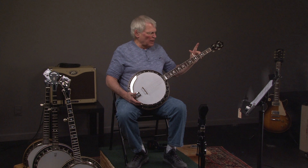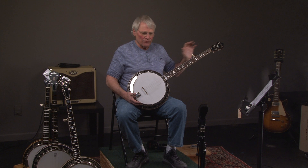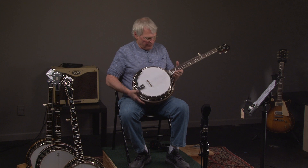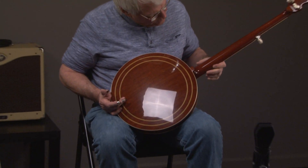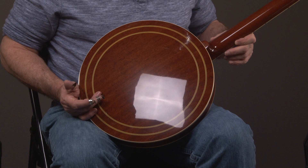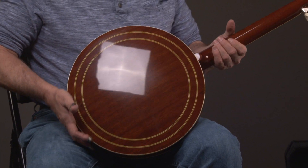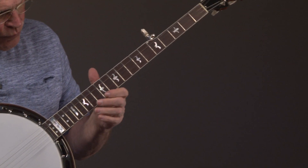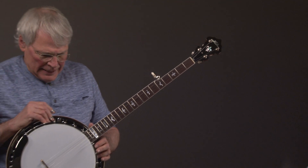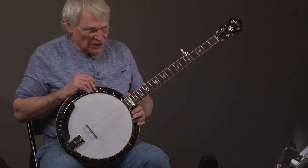And so this is a copy with the same inlay pattern, which is on that particular banjo, which is a PB75. So we'll look at it — basically a mahogany banjo with a mahogany neck. It has a radius fingerboard, a very slight radius fingerboard. And it's just a good deal.